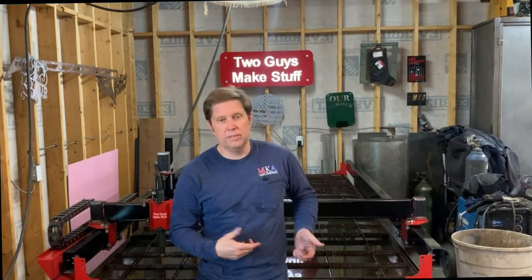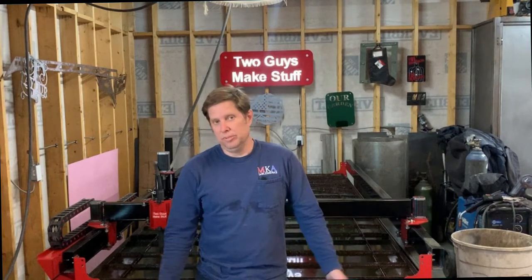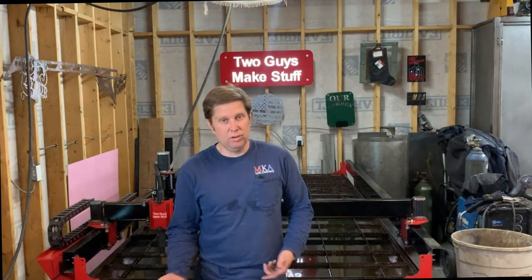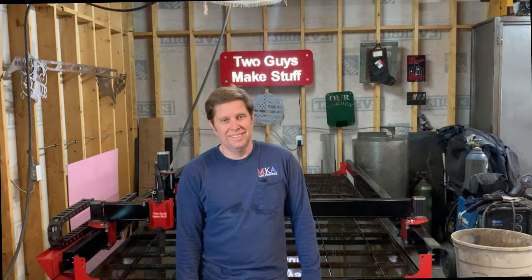That's a quick overview of our table, our setup, and how we do what we do. We appreciate you watching. If you haven't already, go ahead and subscribe. If you have any questions or want something explained in a little more depth, leave a comment down below and we'll get right back to you. Thanks.